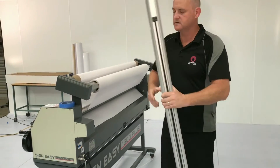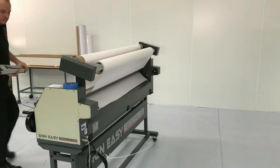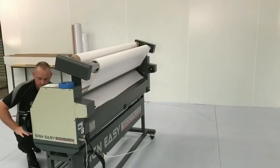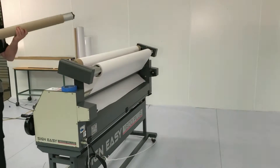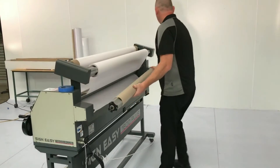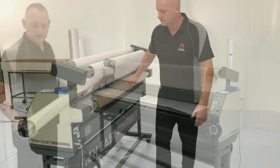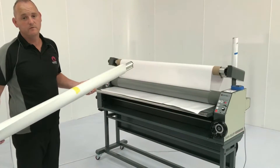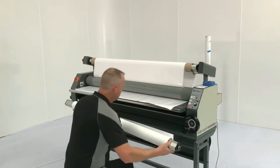Now like most Sign Master machines, the mandrels are interchangeable from front to rear, top to bottom. So what I'll do is I'll come round and the mandrel that had our job, our print on it, I'll now bring that round to the back and use that to collect our next job. We're now using the mandrel that we took off the rear of the machine to put our next print on and load back onto the machine.